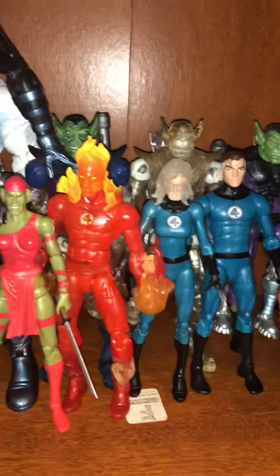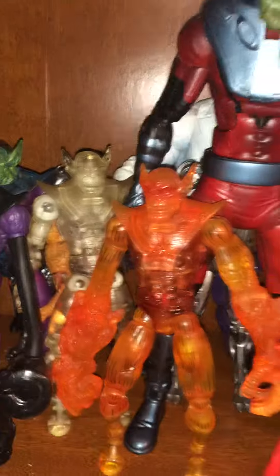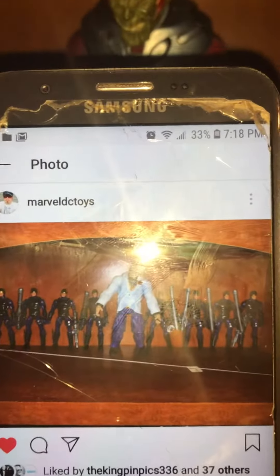I had displayed my Kingpin and some Army guys I put up. You can check me out on Instagram. This is what I had put up earlier.